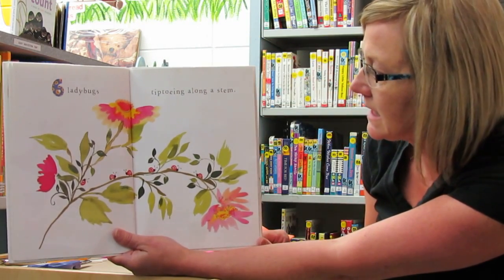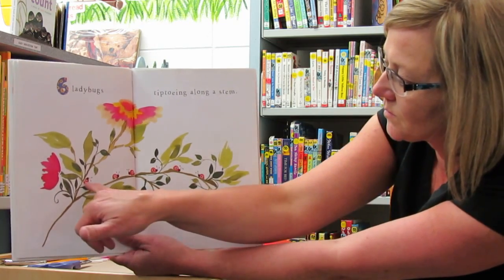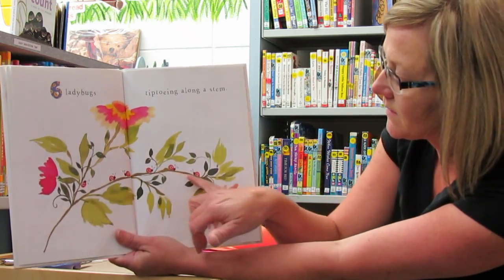Six ladybugs tiptoeing along a stem. One, two, three, four, five, six.